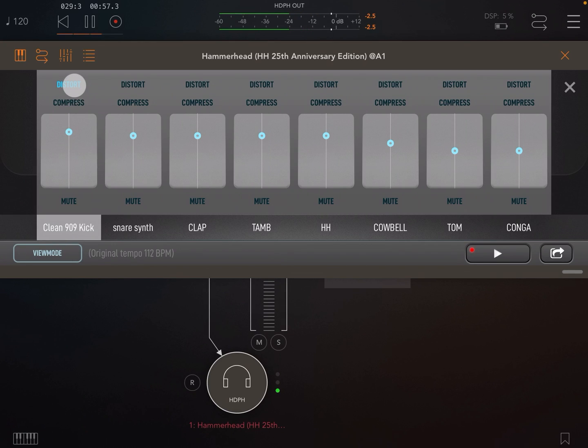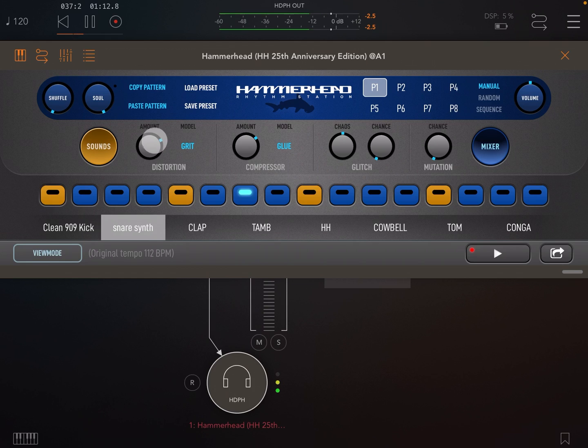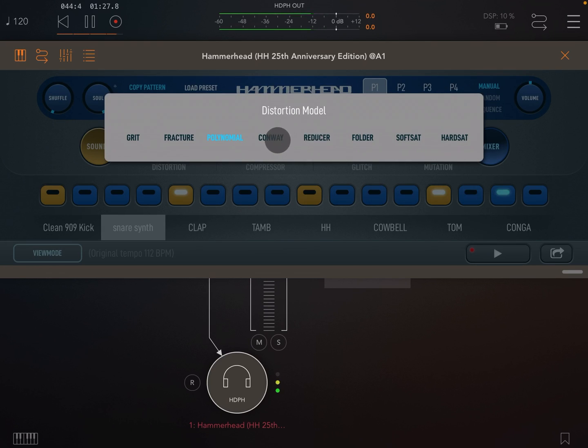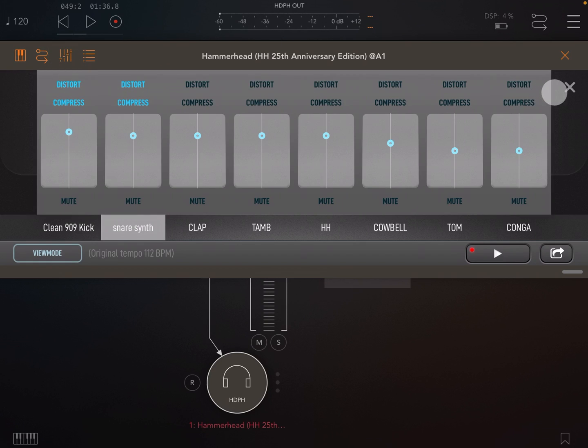Note the amount and type are both set globally. When I enable distortion on the snare it has the same type and amount as the kick. The compression works in a similar way — enable per channel in the mixer, but type and amount are set globally.